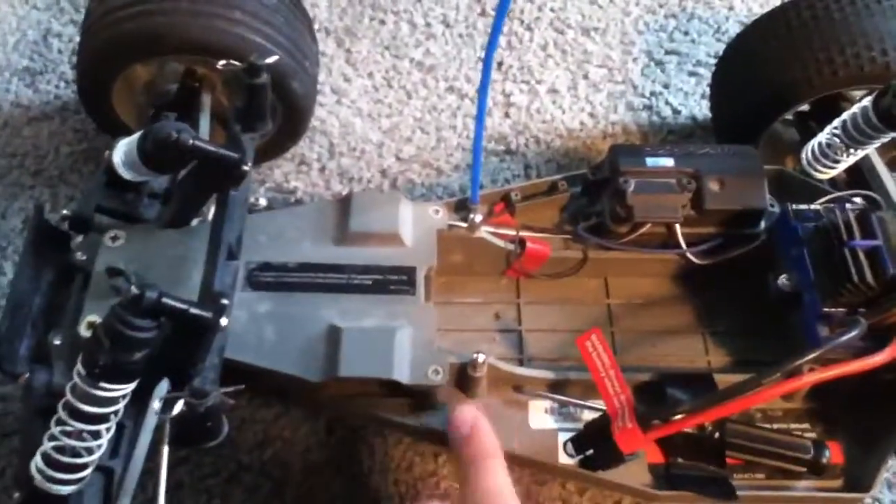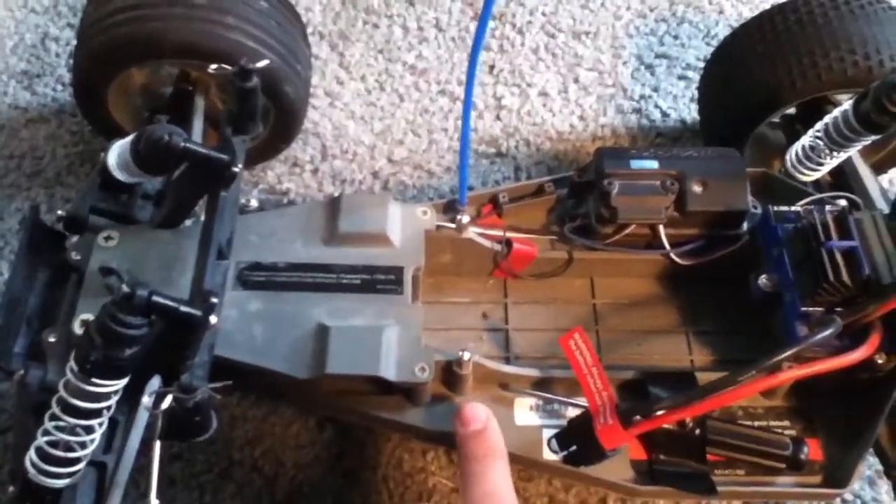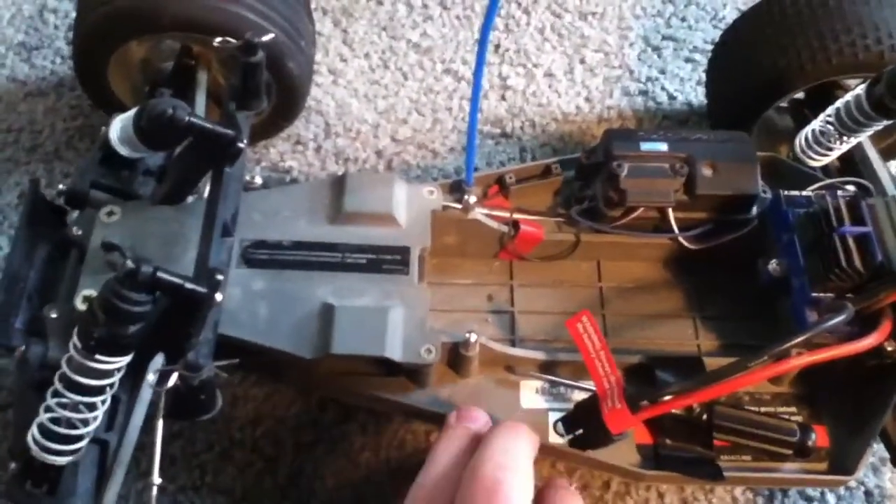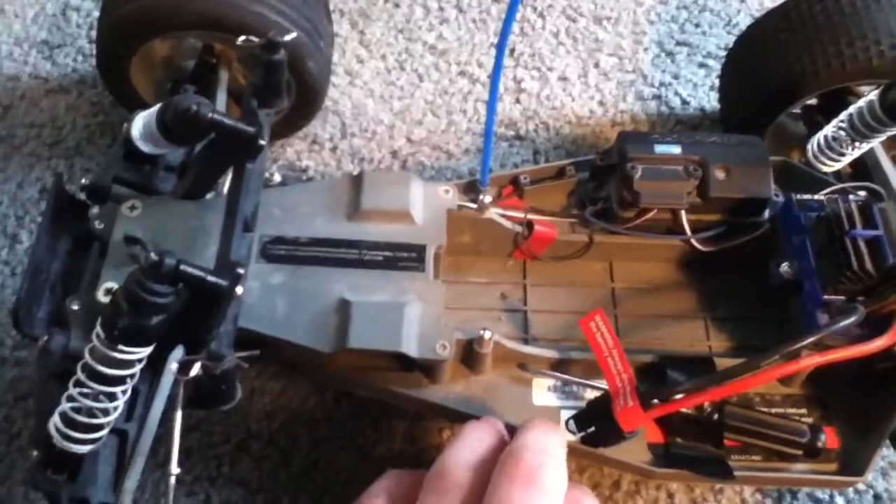These trucks run anywhere from $190 to around $220.